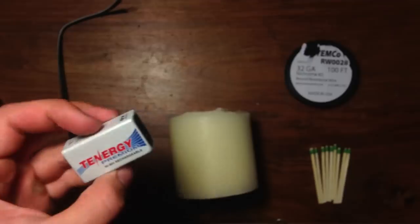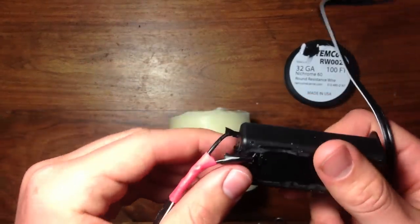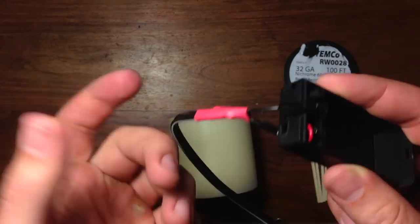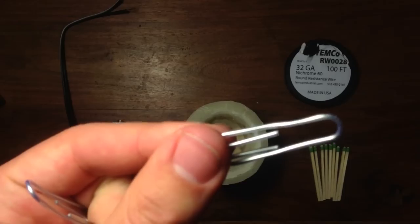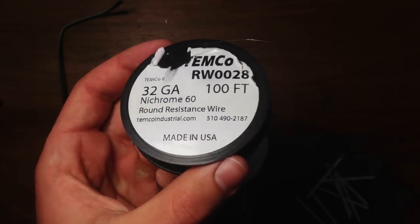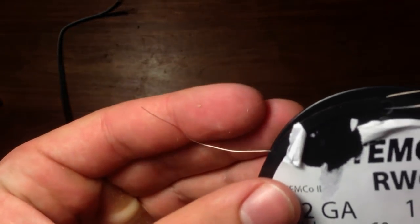For materials, you'll need a 9V battery, a 9V battery clip, an on and off switch — in my case the battery clip has one built in, but it's fine if yours doesn't. Also, you'll need some wire, two big paper clips, and some nichrome wire. This wire has high resistance, so when current is passed through it, it gets red-hot and produces heat.